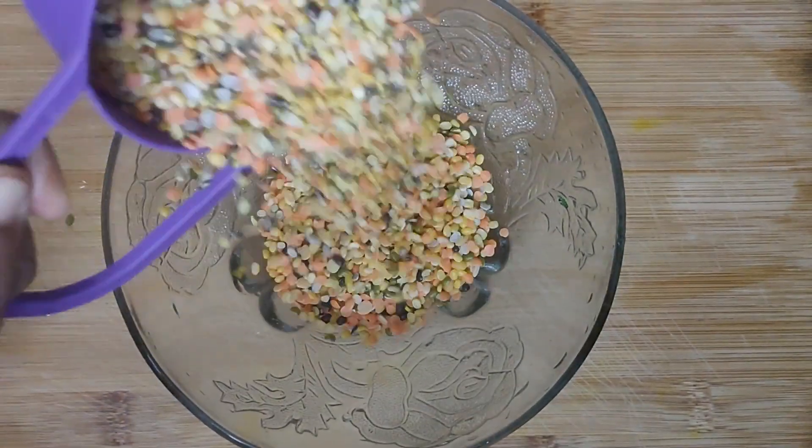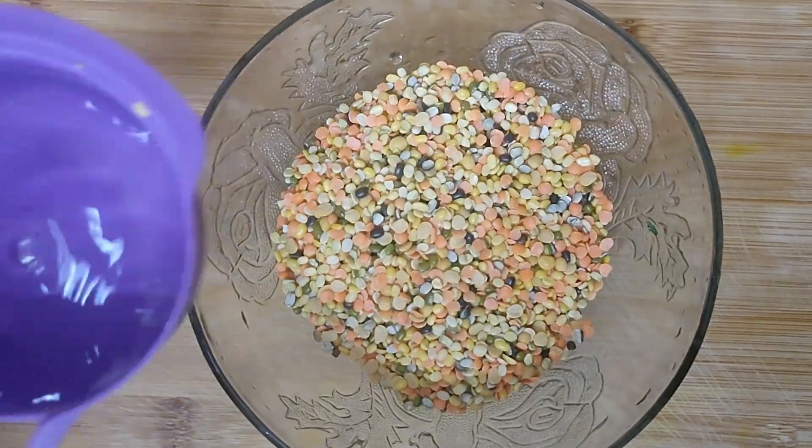The mixed dal contains various seeds and dal varieties combined together.